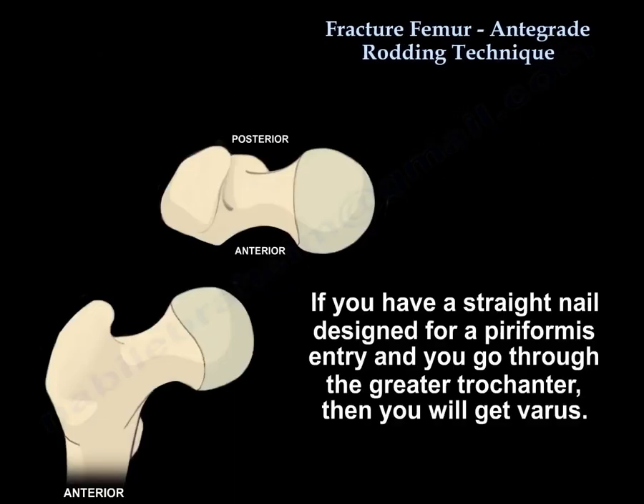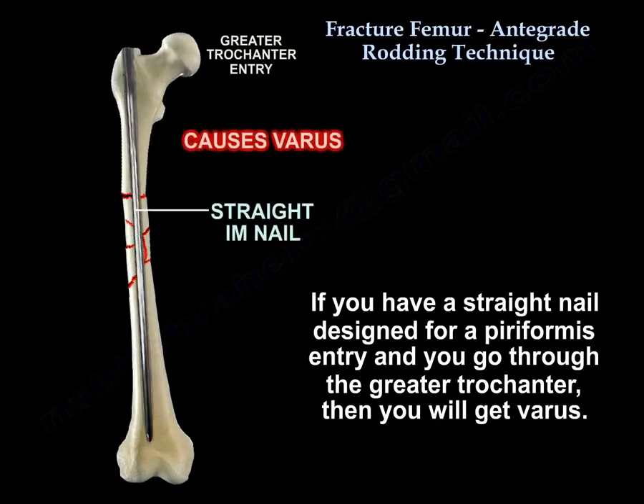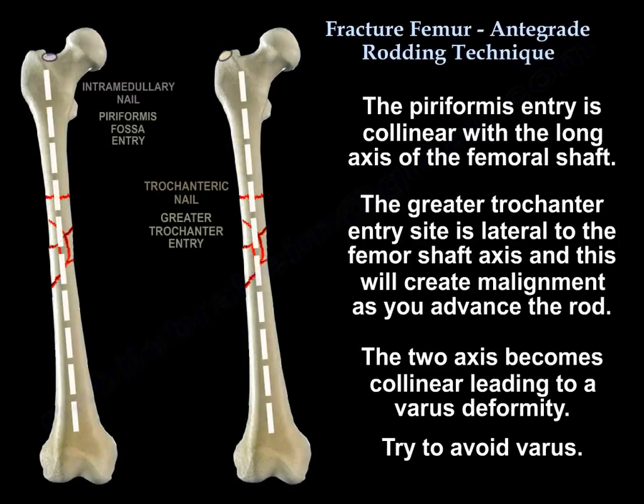If you have a straight nail designed for piriformis entry and you go through the greater trochanter, then you will get varus. The piriformis entry is collinear with the long axis of the femoral shaft, whereas the greater trochanter entry site is lateral to the femoral shaft axis. This will create malalignment as you advance the rod, with the two axes becoming collinear and leading to a varus deformity. Try to avoid varus.